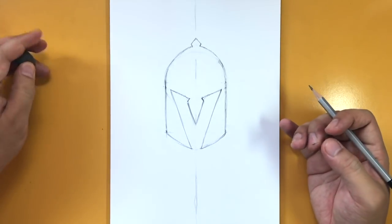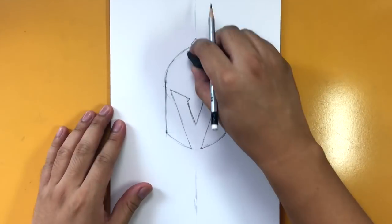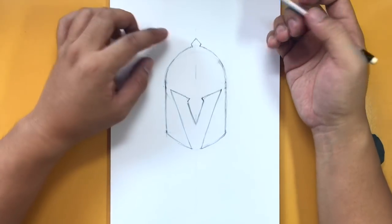Now you have the letter V in the negative space of the helmet — a very cool design idea. I really like this Vegas logo. That's the gist of it, but we do have to add the details now.